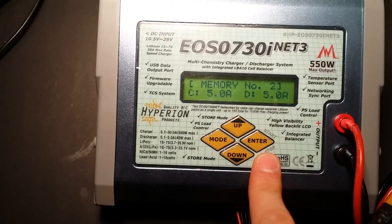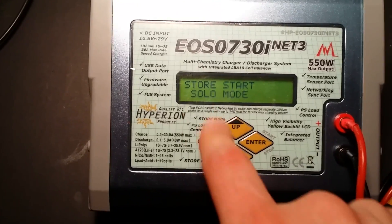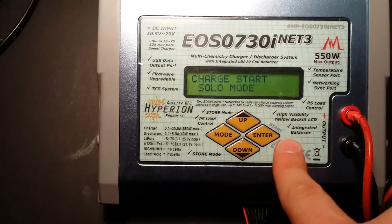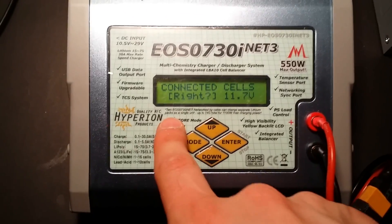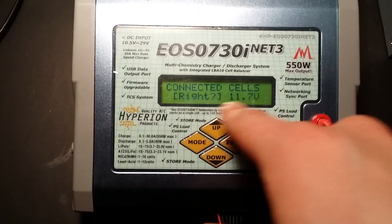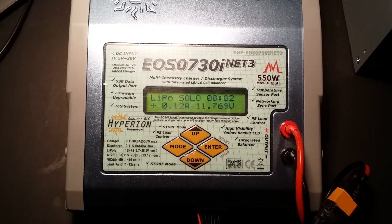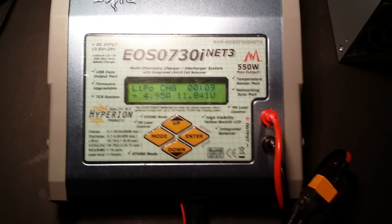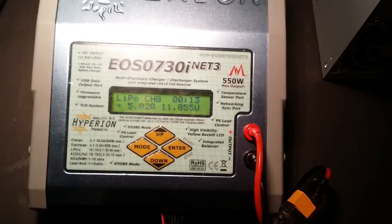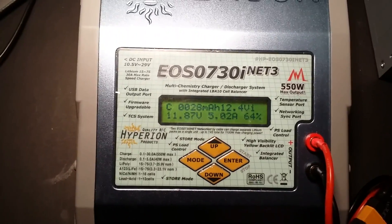To start the charge, hold this button down. You'll see options like solo mode and store mode — we want to start the charge. It checks your configurations and settings, then asks to confirm the connected cells: it's a 3-cell pack. If you leave it and don't touch it, it goes into charging mode. Now it's charging at the selected rate, and at 90% it'll beep as we set.